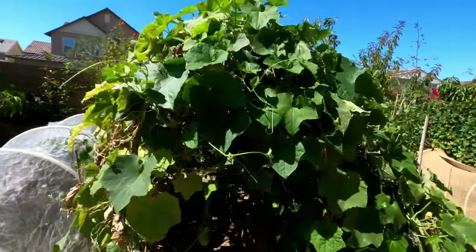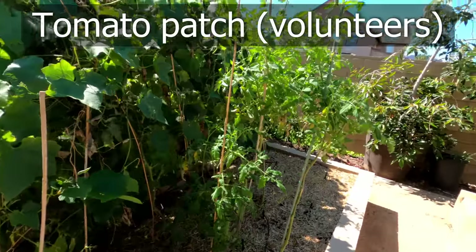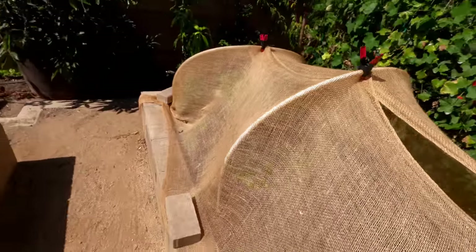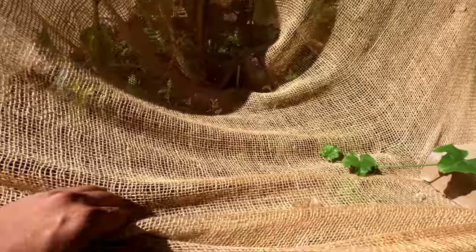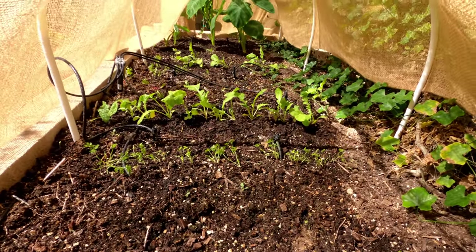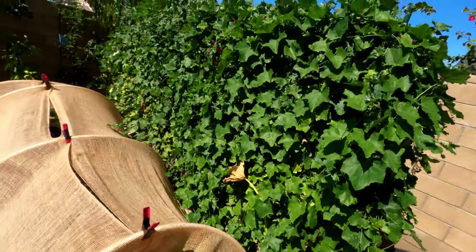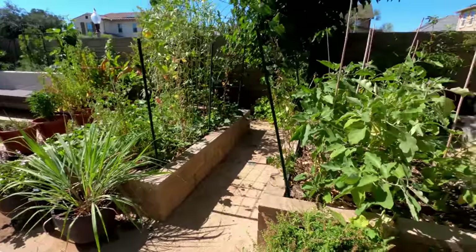We have our ridge gourd plant which has grown quite a lot — as you saw in the harvest, we got a lot of ridge gourds from this plant. We have our volunteer tomato patch, all grown as single stems, and some space where we will be planting more cabbages this month. On the last raised bed we have protected it with a burlap cloth — these are all fall veggies. We have radishes, carrots, beets, and then the row just repeats. There are some taro plants at the end as well. Our ivy gourd plant on the back has grown quite well — it loves the hot weather and has produced a lot of ivy gourds. That completes the tour of our raised bed garden.